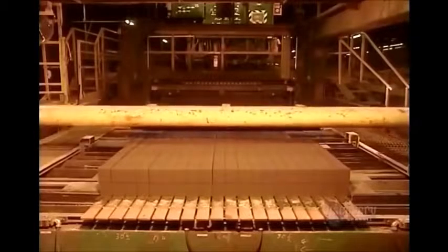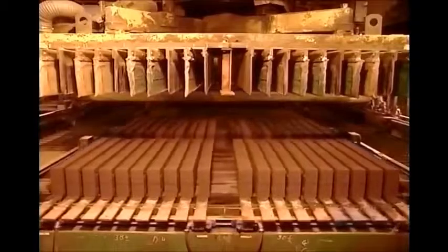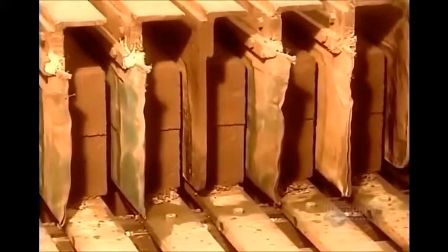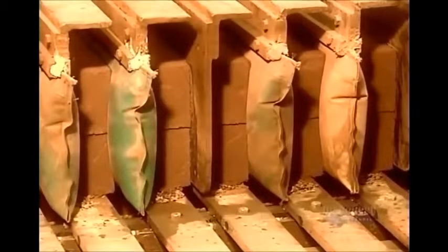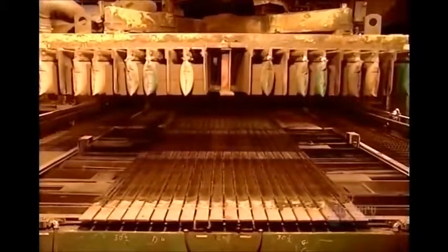Next comes the delicate job of stacking these newly-minted bricks-to-be. A machine first separates them, then, using inflating bags, it grasps them, raises them, and stacks them.